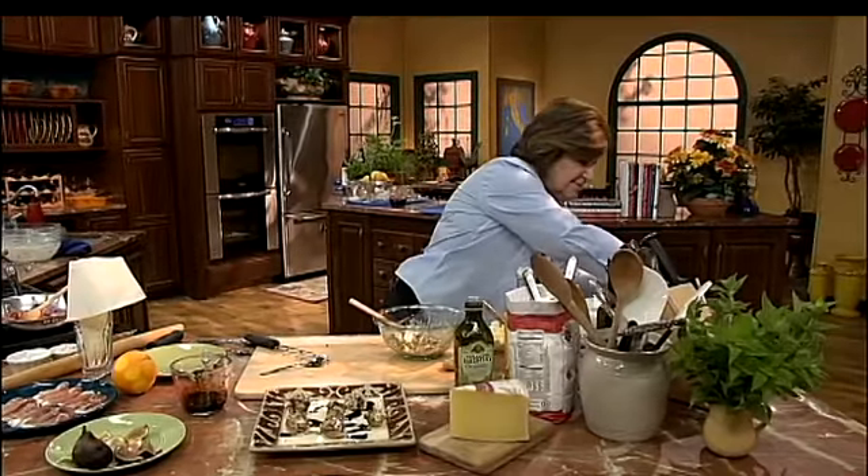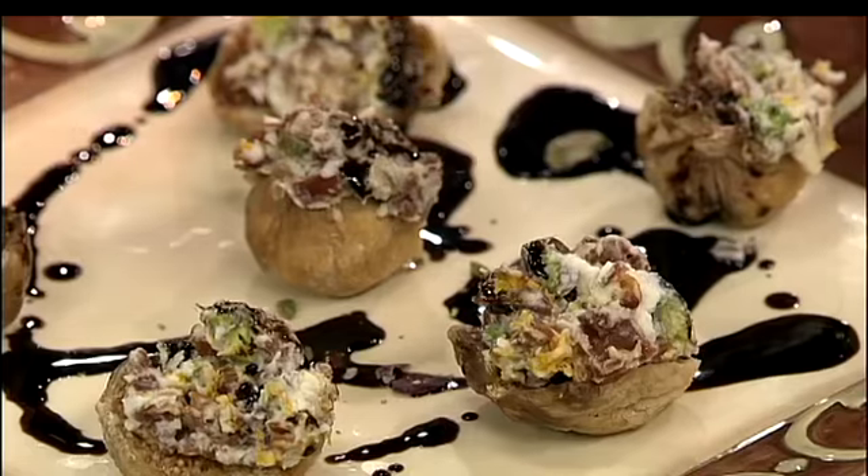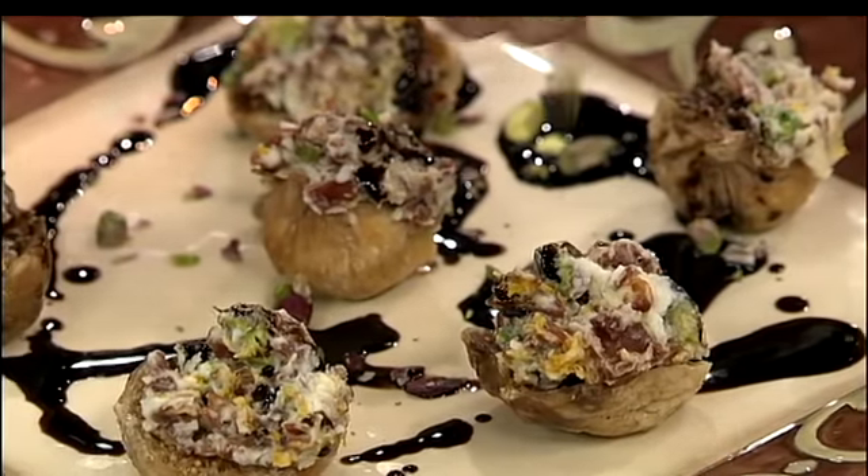And if you wanted to, take a few of those pistachio nuts and just put them around the plate. How easy is that?